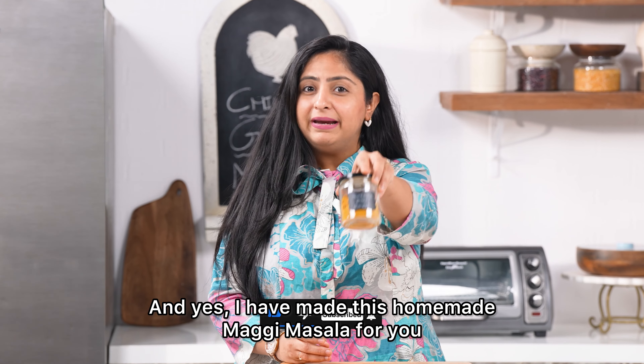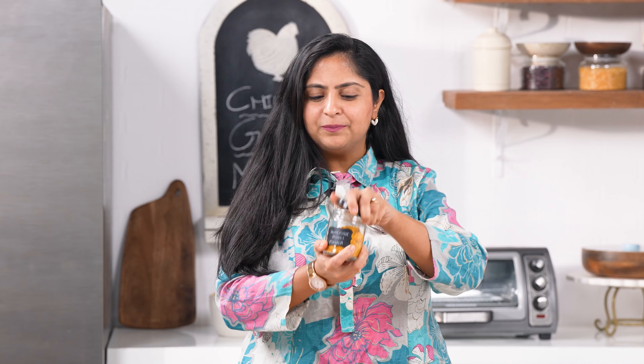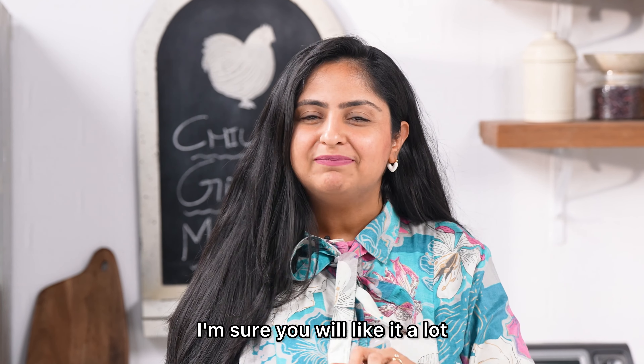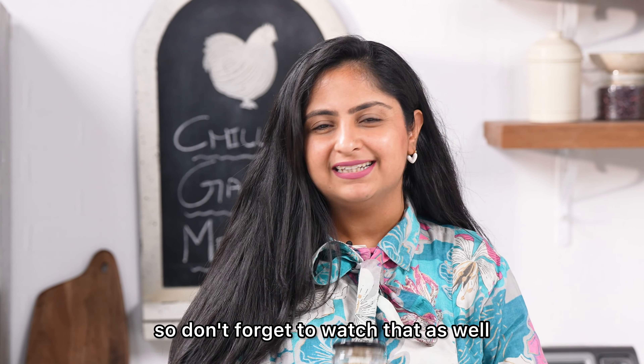I have made this homemade Maggi masala for you, which is very tasty. I'm sure you'll like it — I'll link that video for you, so don't forget to watch that as well.